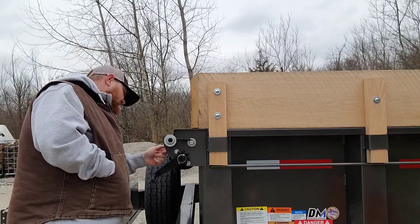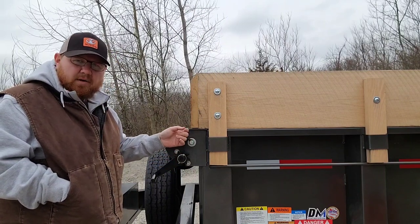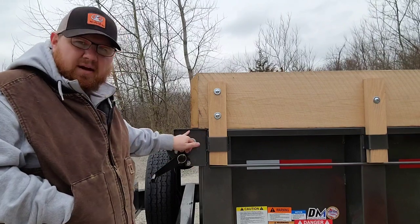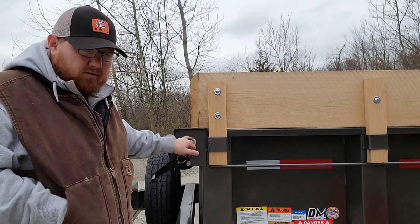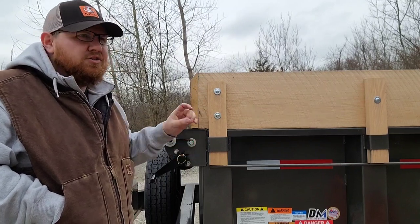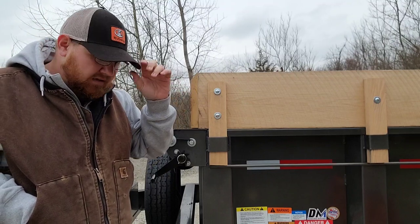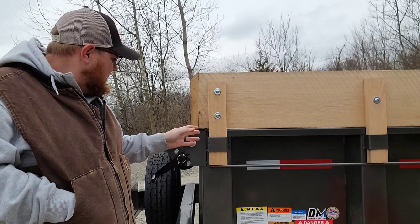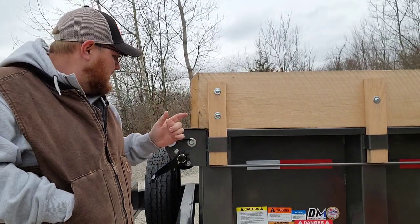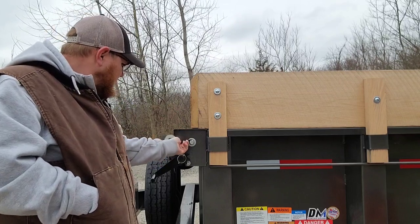Stick it right in here and it's out of the way. Some guys have said they're going to weld something on here, but the problem with welding on a powder-coated trailer is you have to take a grinder to that powder coat. Once you have exposed metal, you need to put something on it or it'll rust, and it'll usually cause the powder coat to start chipping away. From my experience selling paint and dealing with powder coaters, moisture will get under that powder coat and over time it'll just start popping the powder coat off. So I didn't want to go that route.